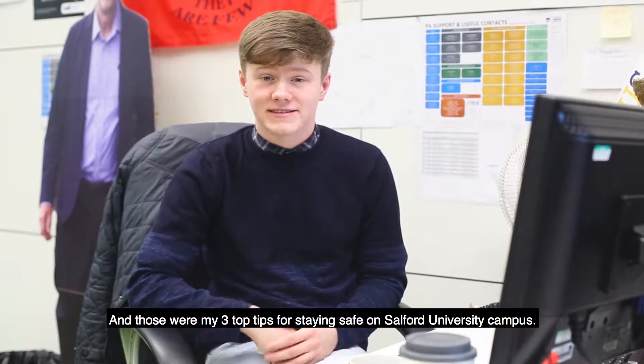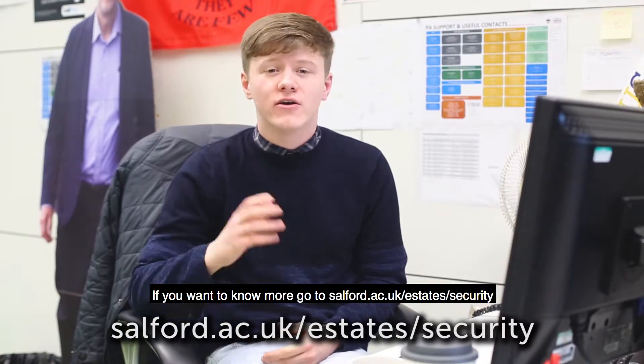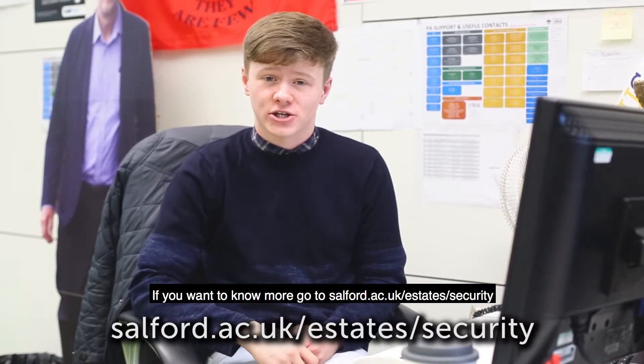And those were my three top tips for staying safe on Salford University campus. If you want to know more, go to salford.ac.uk/estates/security.